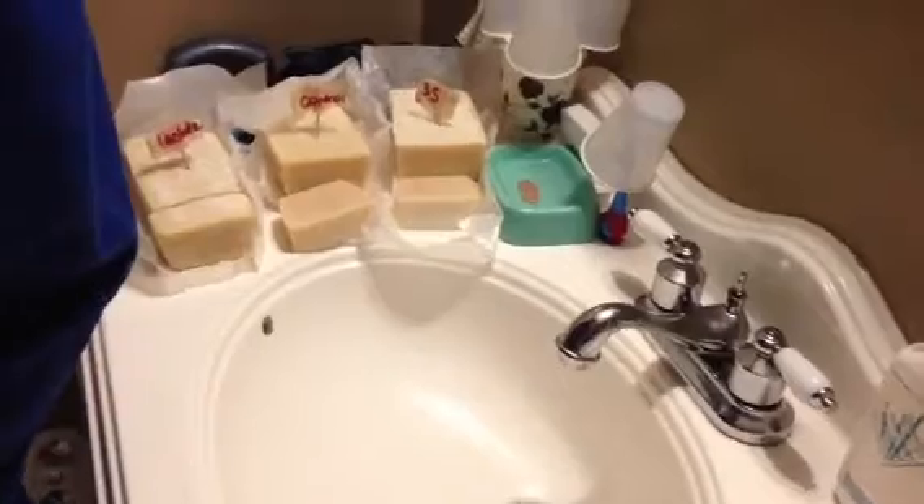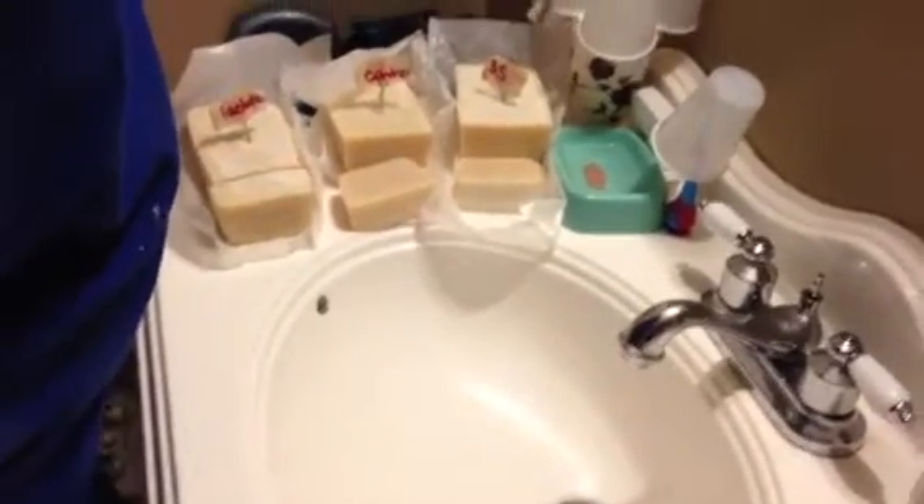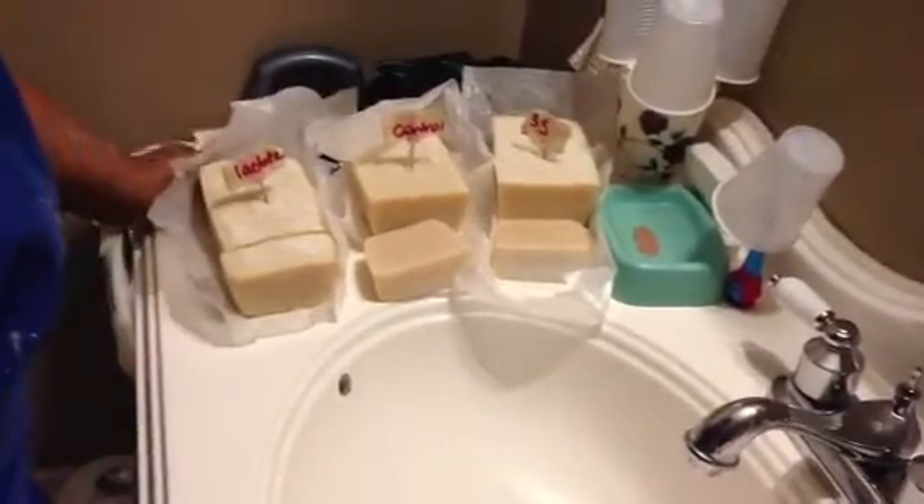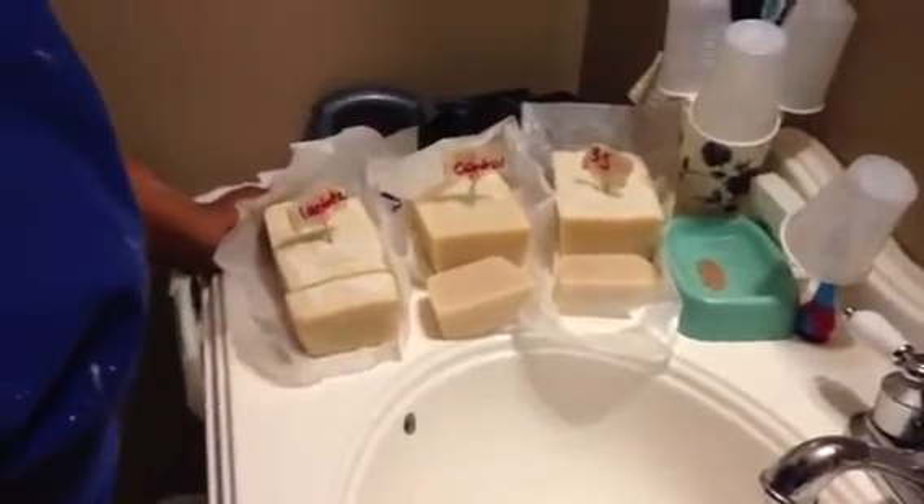This is Teresa from Tea Time Productions. I performed an experiment about five weeks ago trying to see which would harden my bars better: lactate or salt. I have here the control, and the recipe I use has about 45 to 55% olive oil, so it's a very soft bar.